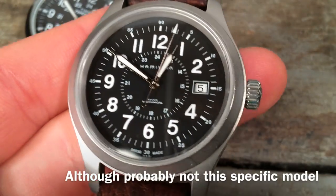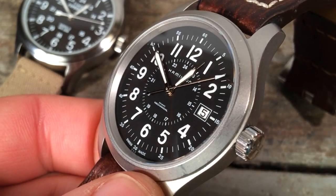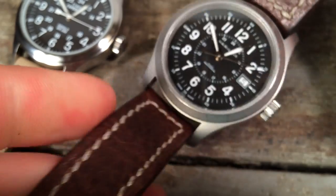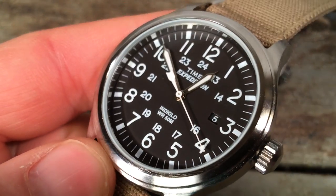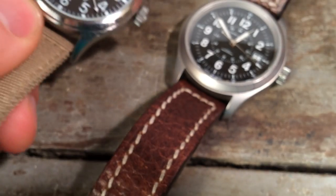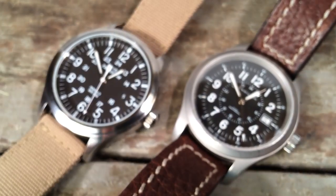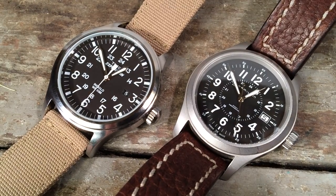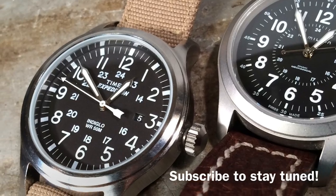The Khaki does actually have serious military provenance and is directly inspired from Hamilton models that were issued for decades as mechanical military field watches. So interestingly enough, I do think these watches merit some close comparison, and I'm going to be doing a separate video comparing this $30 Timex to this $300 Hamilton, but I want to return to the Expedition and talk about specifications a little bit more.